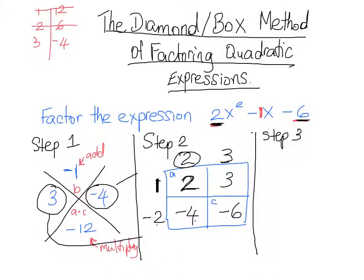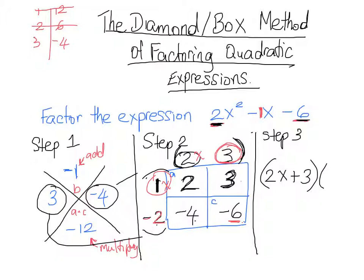Now everywhere in our box, all four spaces have two numbers surrounding them that multiply to give that value. For example, 3 and 1 multiply to get 3, and 3 and negative 2 multiply to get negative 6. The values around our box tell us our answer. We have 2x plus 3 written at the top of our box, and 1x minus 2 on the left side. So our factored answer is (2x + 3)(x − 2).